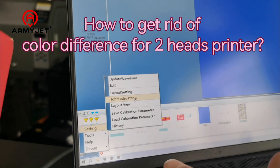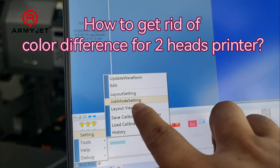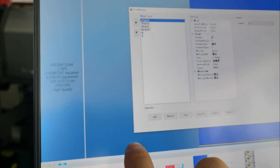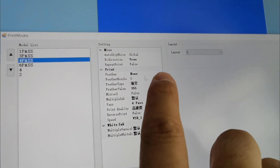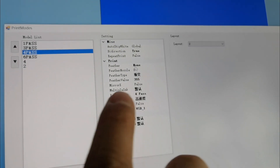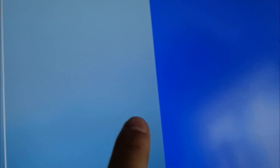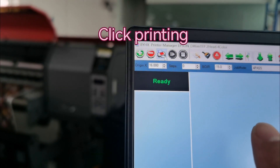Open the printer manager, get the settings, and then find the job model setting. Here we choose 'feather for pass', then click OK, then we click printing.